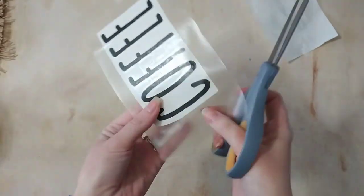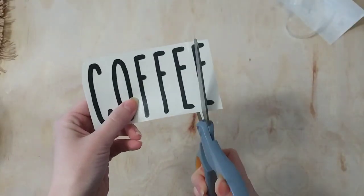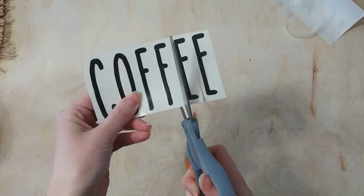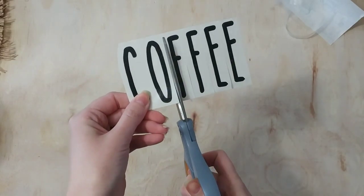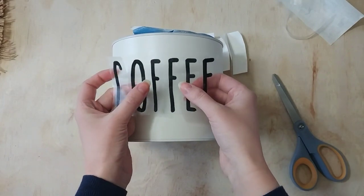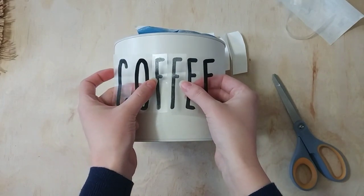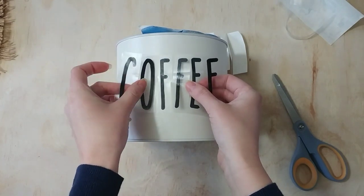I'm using the hinge method to apply this decal to the can. The hinge method really helps you apply things to curved surfaces. I am going to make a more in-depth video of how I use the hinge method to put decals on curved surfaces like this coffee can.